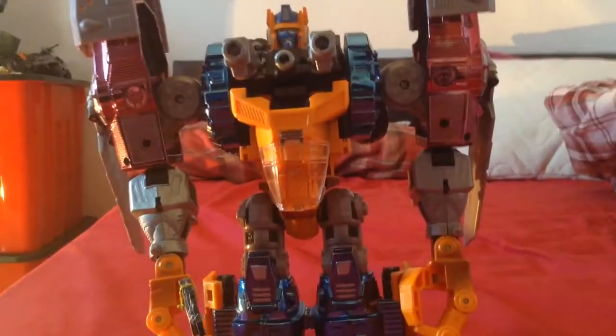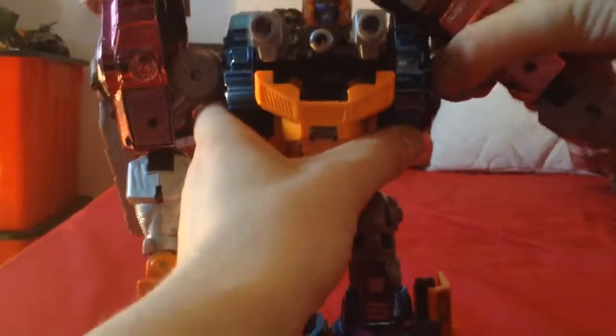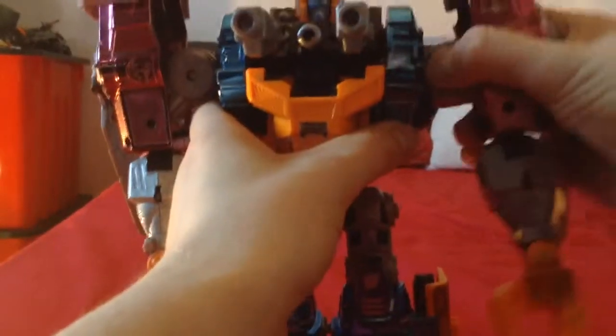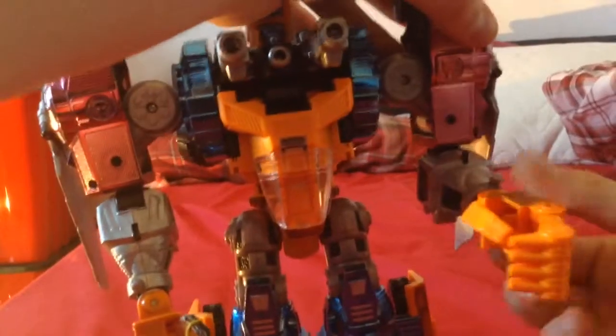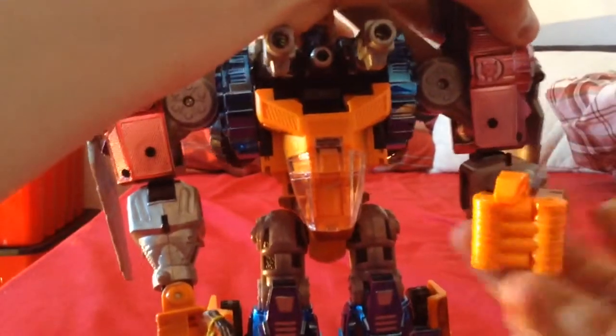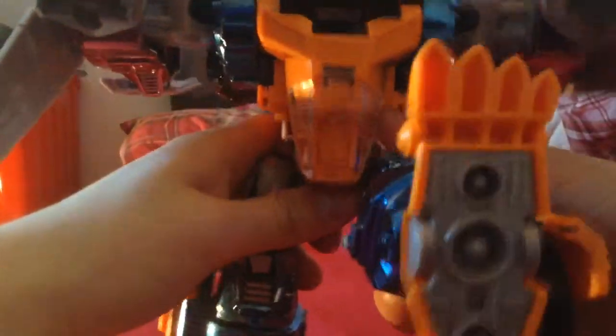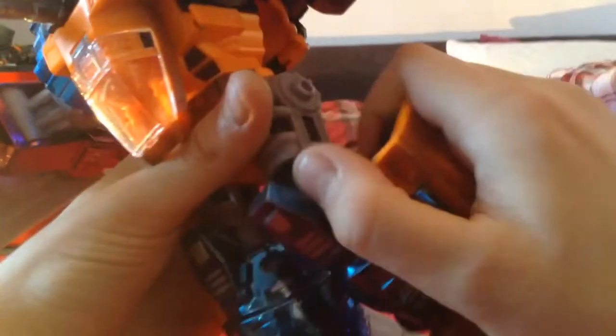This guy's really articulated. His head can rotate on a ball joint. His waist is on a very nice ratchet. His arms are on two ratchets — one for the transformation and one for articulation. The elbow bends and swivels, wrists swivel, and they even have a hinge joint. Fingers can open, thumb moves — mainly for transformation, but still really cool. The legs are also very articulate: in and out, forward and back, and they bend. The feet even rotate.